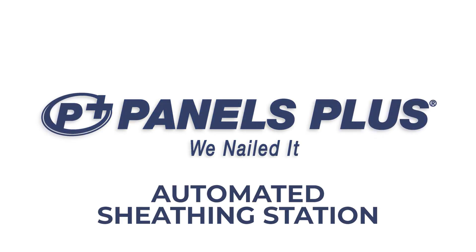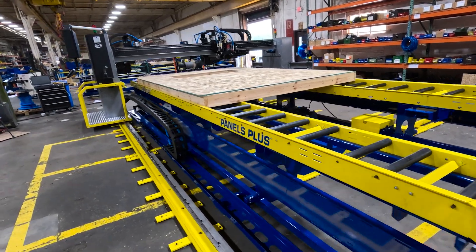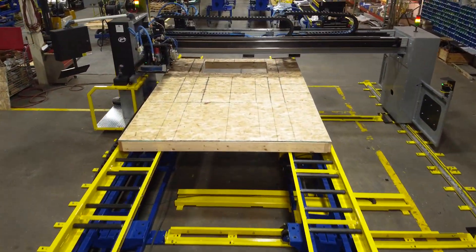At Panels Plus, we believe in helping you succeed. The automated sheathing station is a revolutionary machine designed to streamline the sheathing process and reduce the need for constant operator intervention.